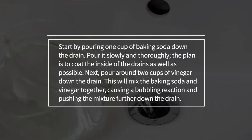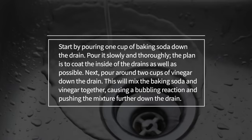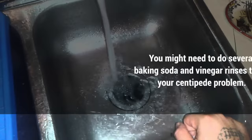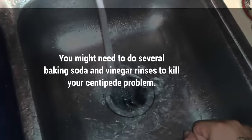Next, pour around two cups of vinegar down the drain. This will mix the baking soda and vinegar together, causing a bubbling reaction and pushing the mixture further down the drain. You might need to do several baking soda and vinegar rinses to kill your centipede problem.